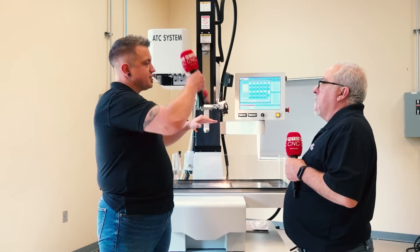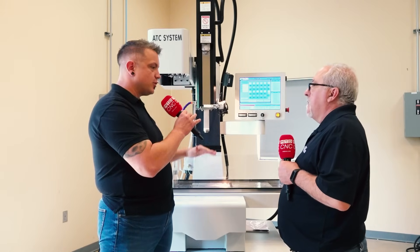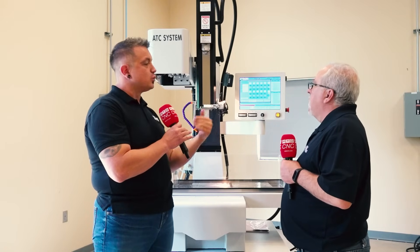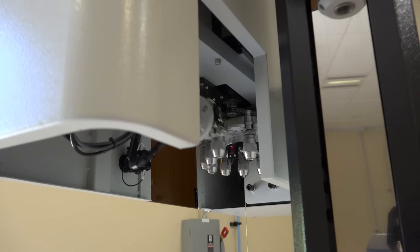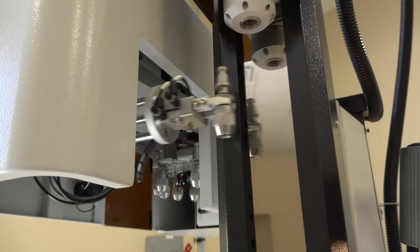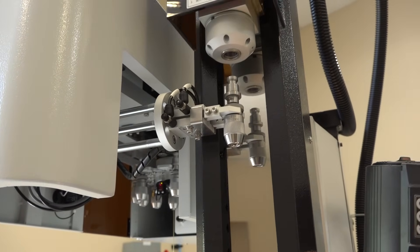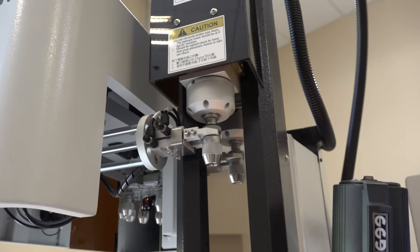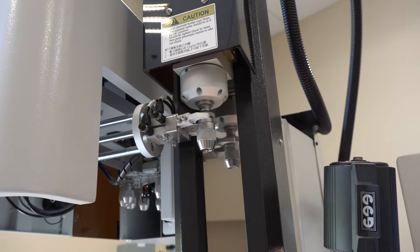That support holds it at the top as the head feeds down, keeping everything nice, stable, and rigid to get those amazing 10-inch depths through the material. It will automatically detect when the chuck is approaching the support and it will automatically move out of the way, because now you have a much shorter electrode and there's less chance of vibration.